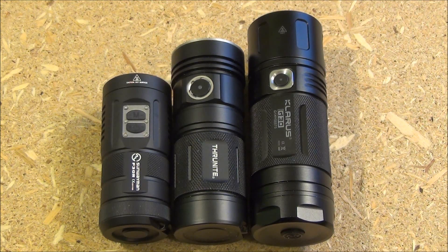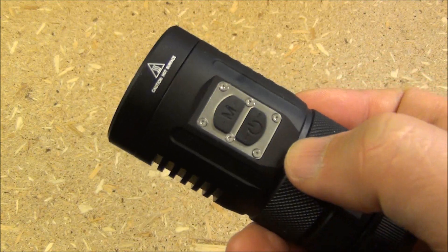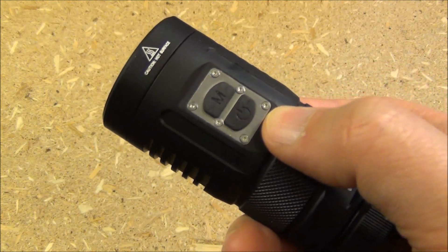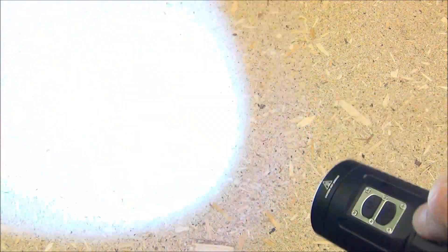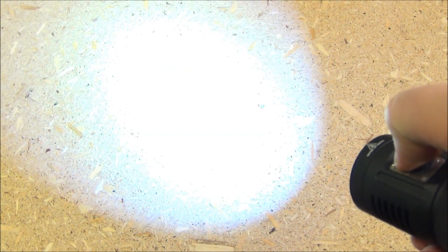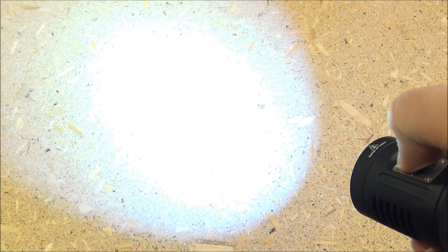Next to that is a Thrunite TN4, which takes four AA batteries. And next to that is a Claris G30, which takes three 18650 batteries. The light has two side switches. The first is a power switch, and the second is the mode select switch. To turn it on, you just press the power switch. And to cycle through the four brightness levels, you just click once on the mode select switch to change the modes.